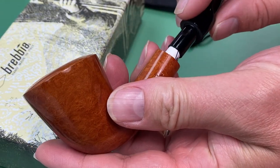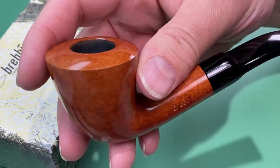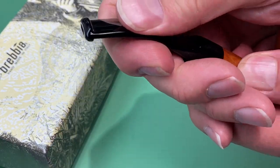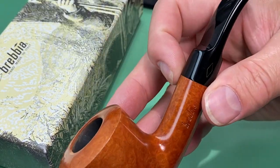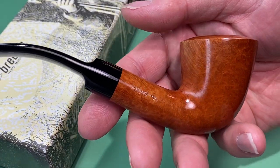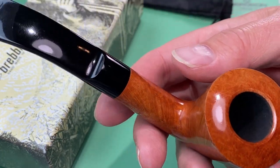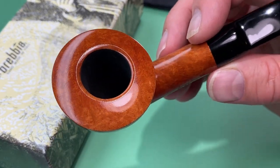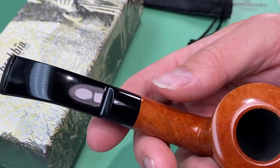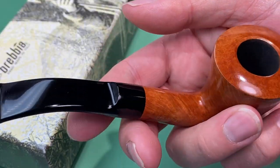This one really fit the bill for me — I really wanted a nine millimeter dublin. They always have a really nice tenon and stem fit; it's never sloppy like some other brands out there. If you're looking for a really nice dublin nine millimeter in a natural color, this one is fairly priced and so far Brevia has always smoked really well for me. Anyway guys, if you're looking for a light colored pipe, I don't think you can go wrong with Brevia.